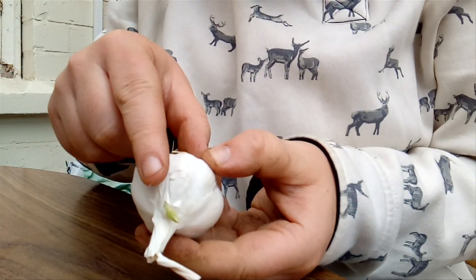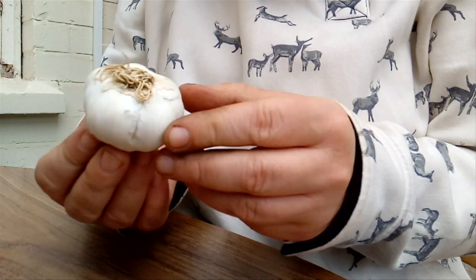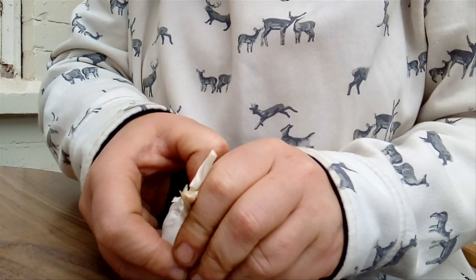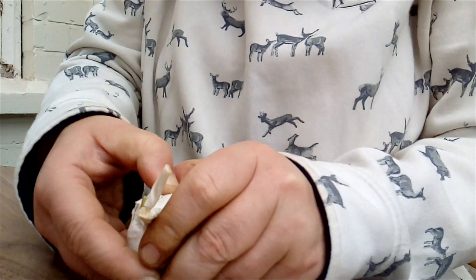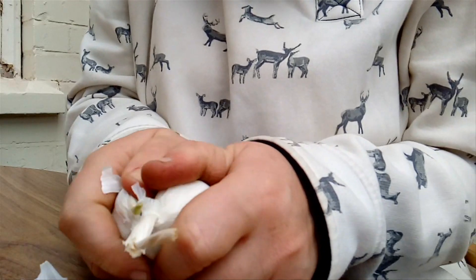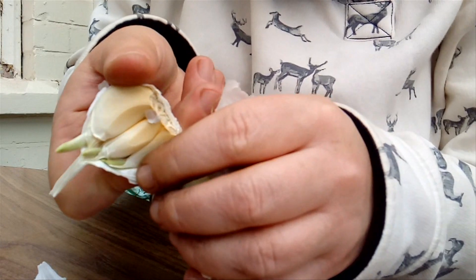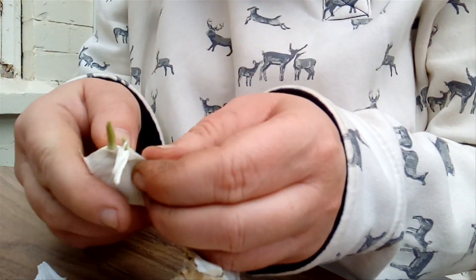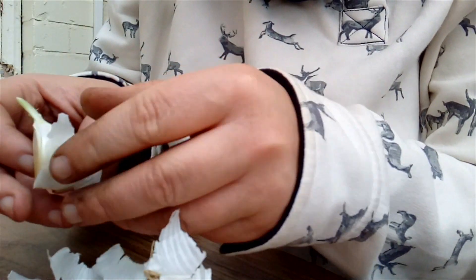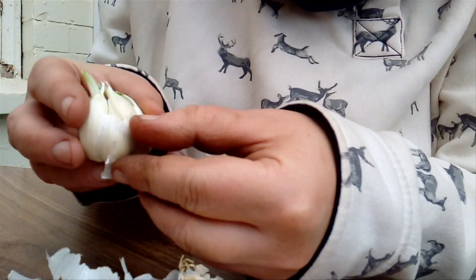You can see this one's really wanting to get going. Make sure it's clean — no blemishes, no hint of disease — and simply separate the cloves. Look at these, they really want to go. Oh, the smell — oh my gosh, the garlic!